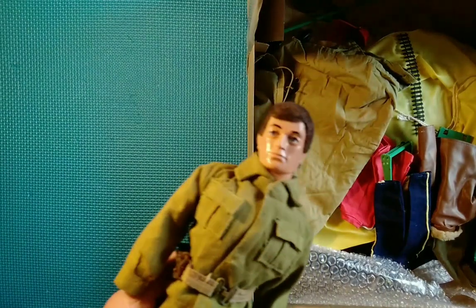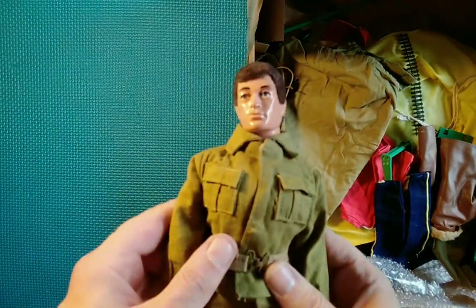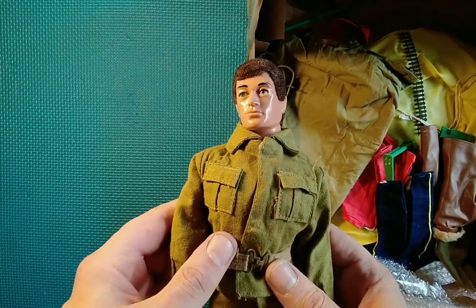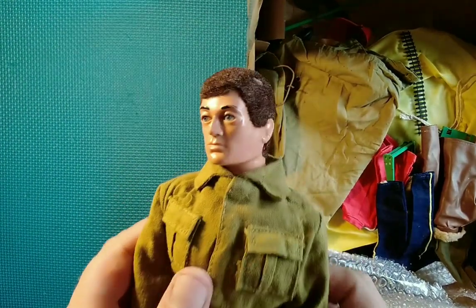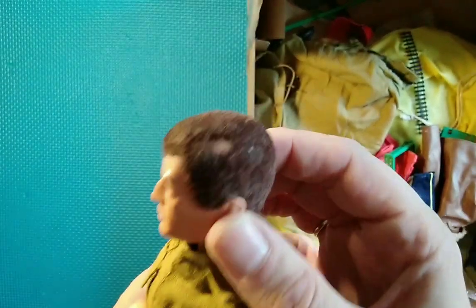First off, take a look at the Action Man — he seems to be in reasonably good shape, with a bald spot there on his head.